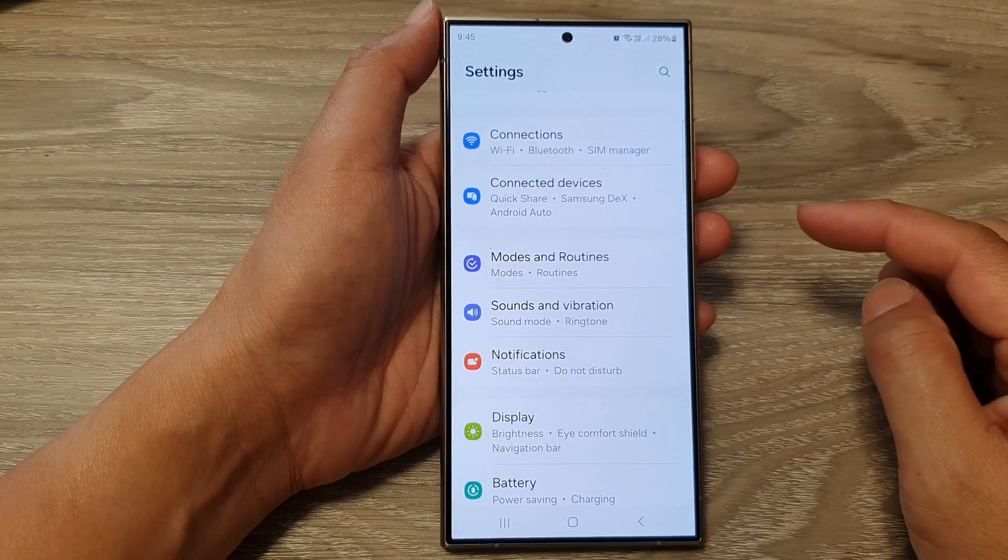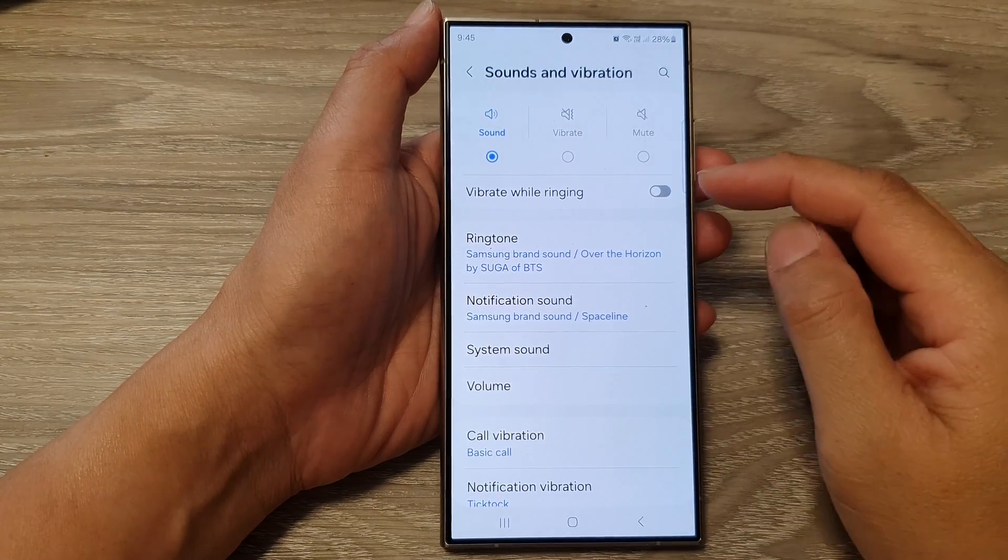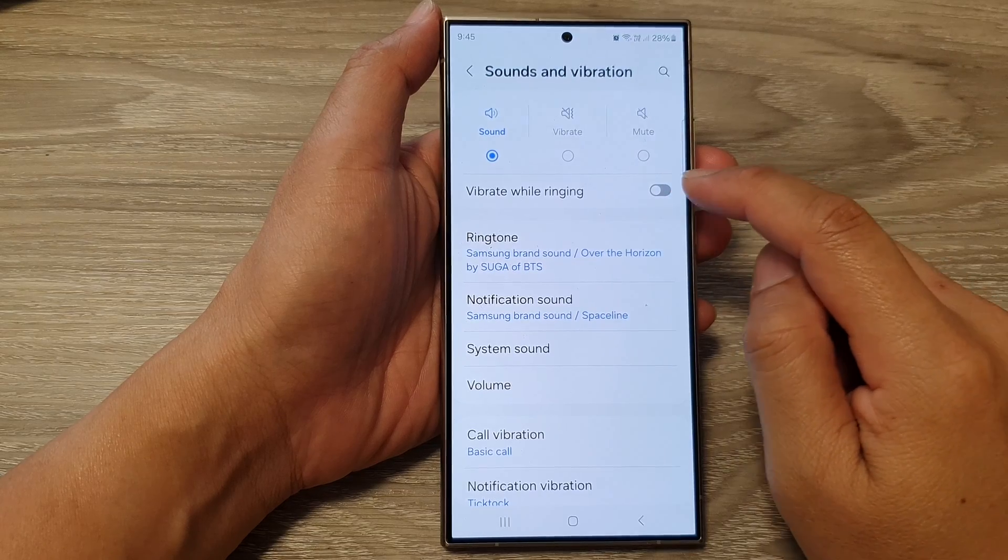Next, scroll down and tap on Sounds and Vibration. Then scroll down and tap on Vibrate while ringing.